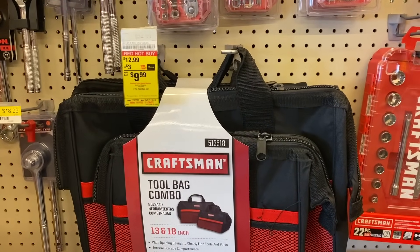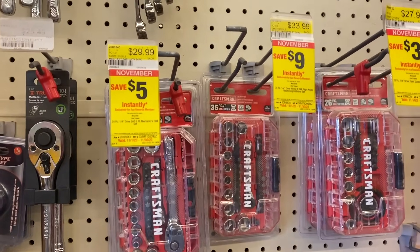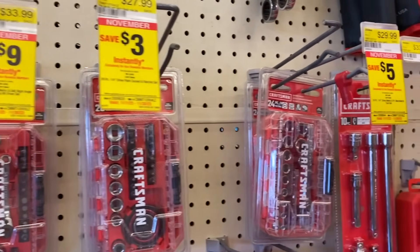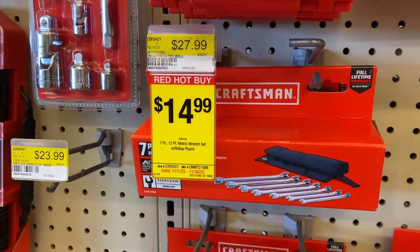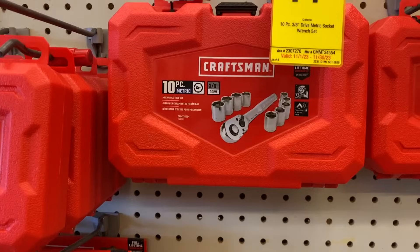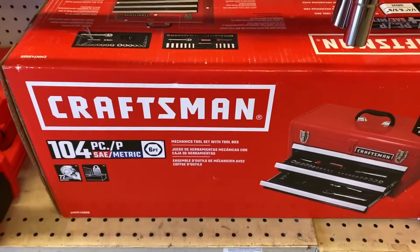Continuing on, we have the Craftsman tool bag for $10 — this is a great starter tool bag. Craftsman also has some of their smaller ratchet sets on sale; you can pick these up for a good price. They also have some of their larger sets on sale for about $15, or you can get this wrench set for $15 as well. Both of these are great pickups, and you can also get this 10-piece set for $15.